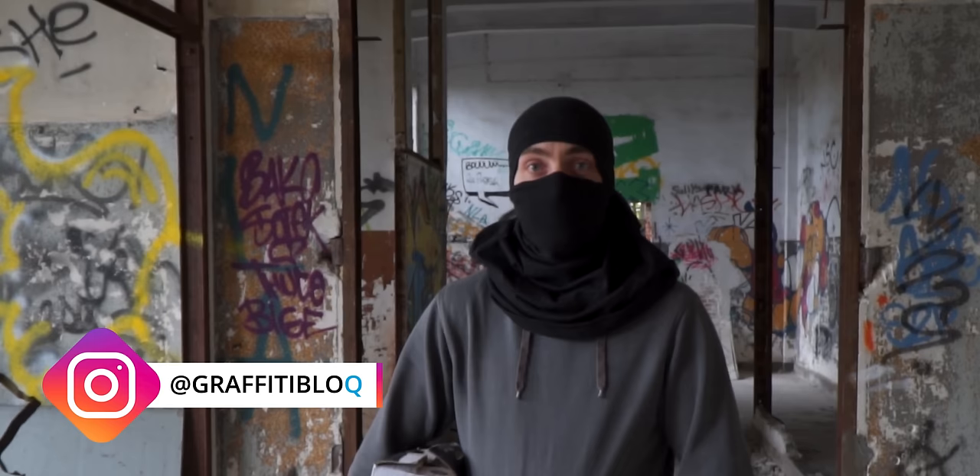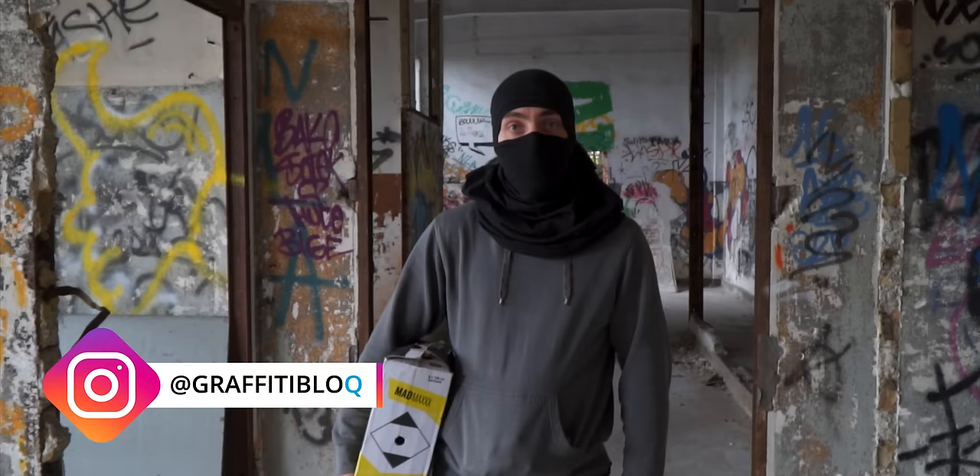What's up guys, my name is Chuck. If you're into graffiti or any other graffiti-related stuff, you should definitely subscribe to our channel so that you won't miss any of our videos.